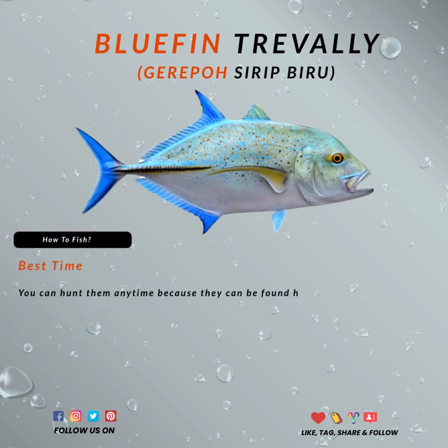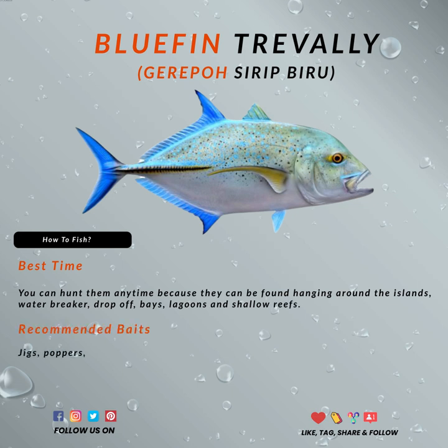You can use the ultralight setup for the smaller ones, but I would highly recommend a light to medium setup since the fight is a real awesome one. Bluefin are known as runners, so you can imagine what it'll do once you get hooked up.